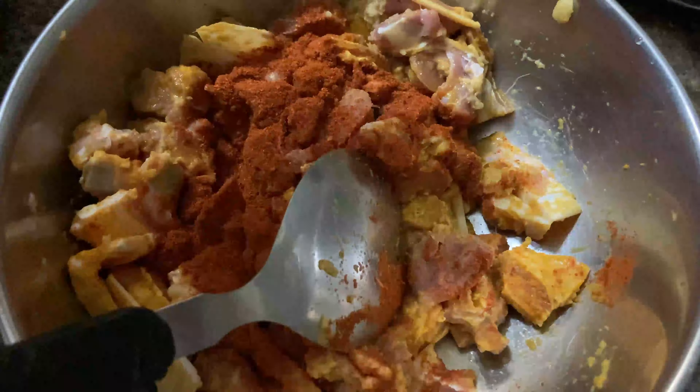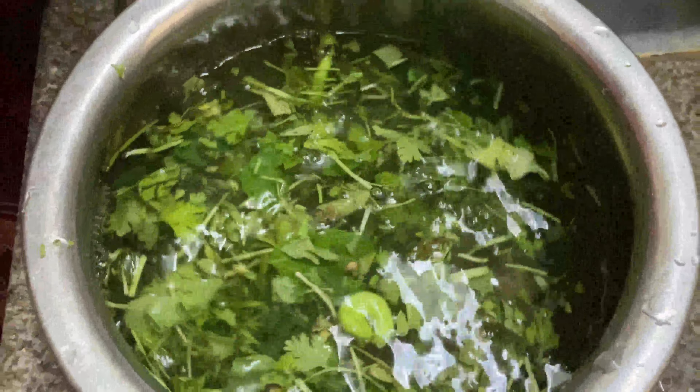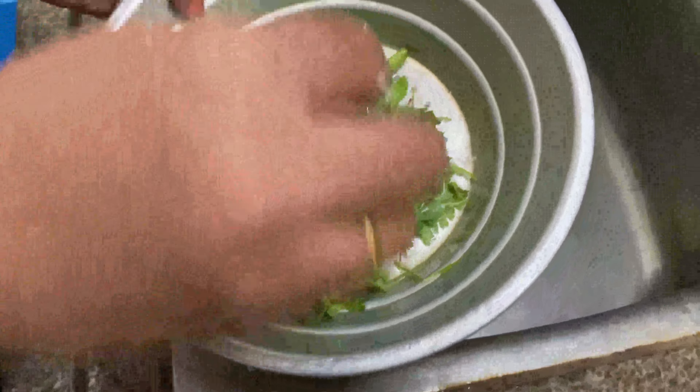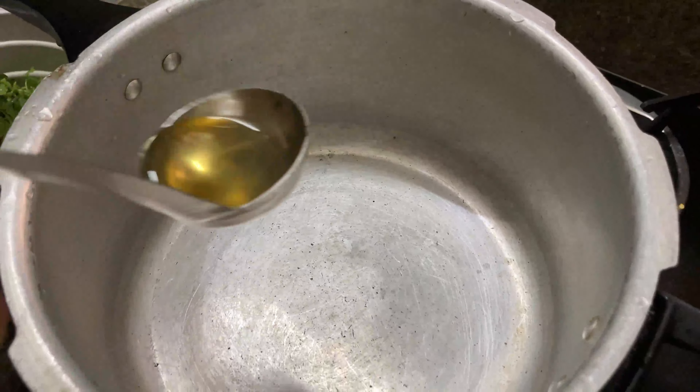Take a bunch of coriander, curry leaves, mint leaves, and three green chilies. Wash them thoroughly in water. You can see my mom washes them so well every time — you can see the leftover sand in the water. Ensure that you wash all the curry leaves so well whenever you use them.